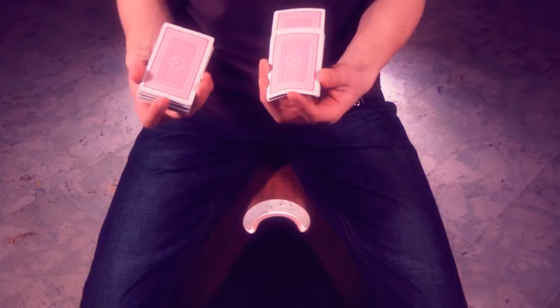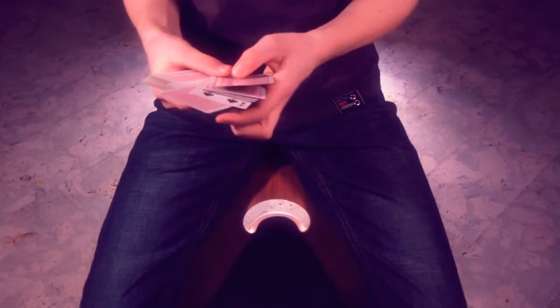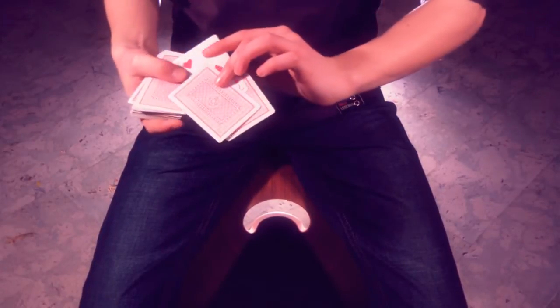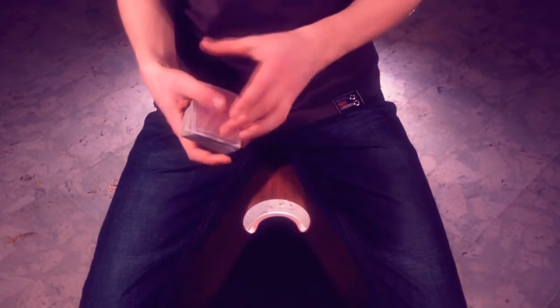Alright? So watch. Right, like this — there's one card in between those two face-up cards, and that's your selection, the seven of cards. And that's the trick.